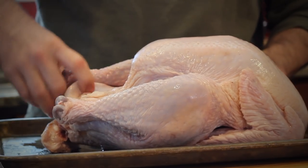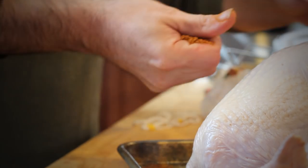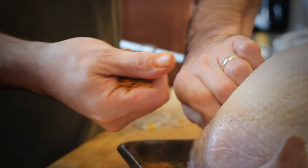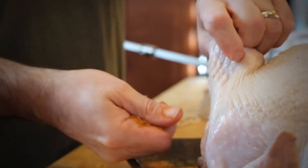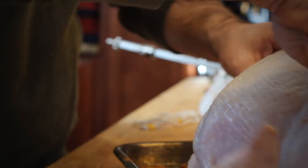Then get the spice rub: about two tablespoons kosher salt, half a tablespoon fresh ground black pepper — I actually like to grind it — half a tablespoon garlic powder, and half a tablespoon paprika for some color. That's the basic house seasoning.